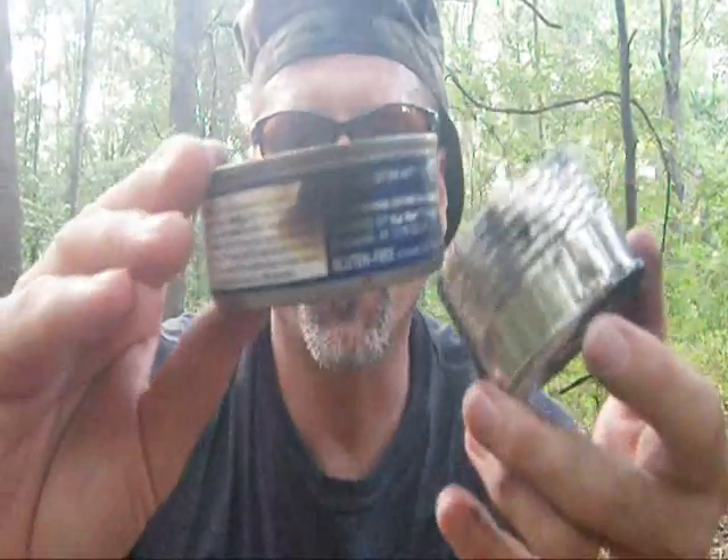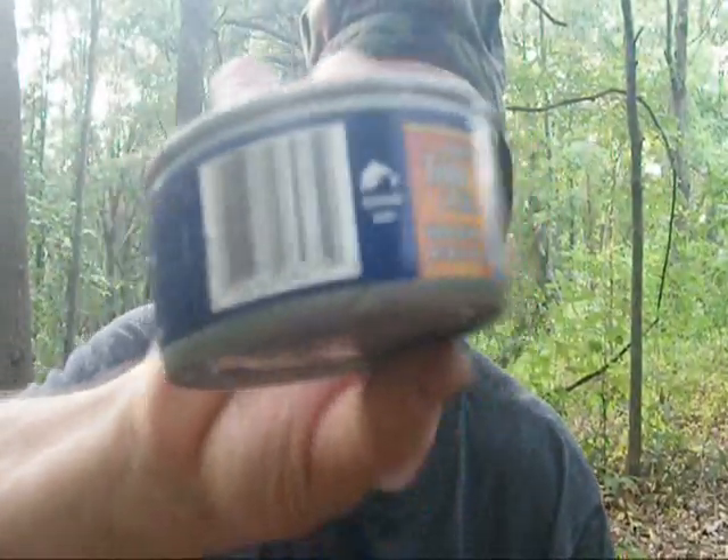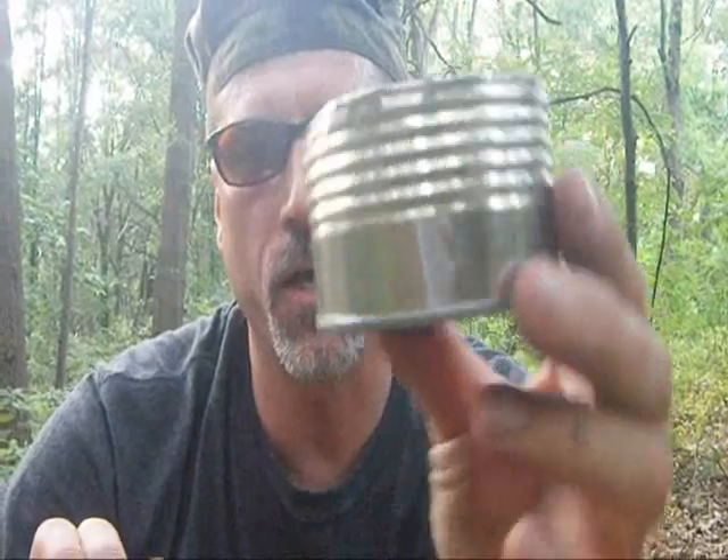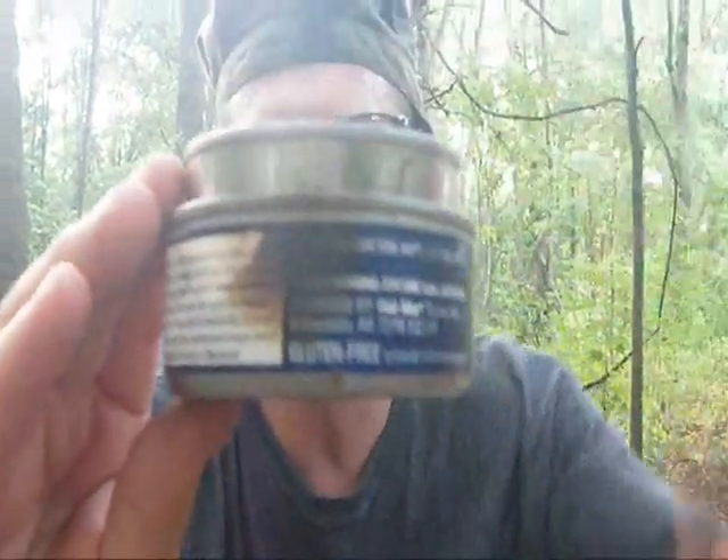What I'm making today is an improvised or emergency two-can candle or oil burner. What I have here is an ordinary tuna can and an ordinary 12-ounce can that's been cut down to about an inch and a half high. They're going to go together just like that.